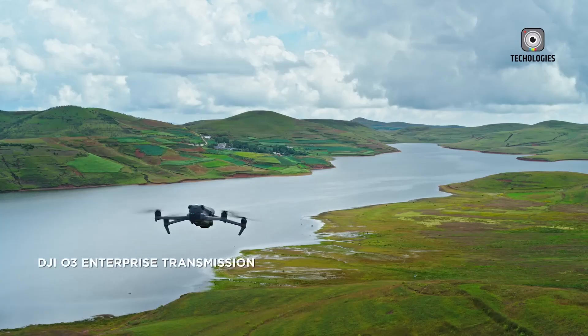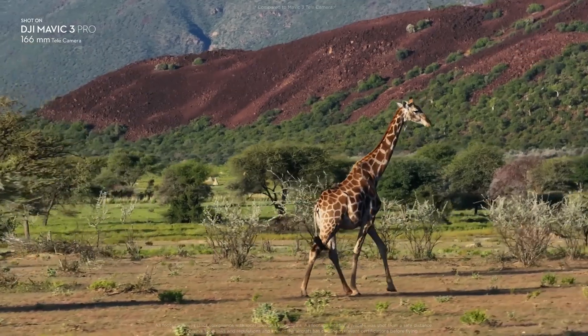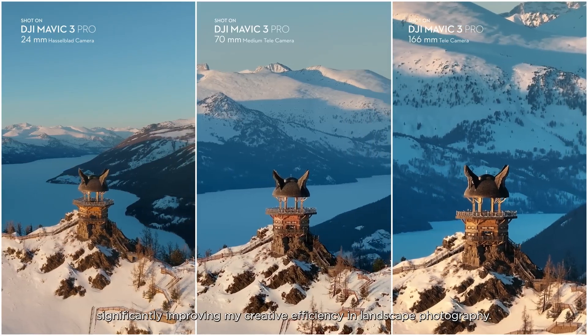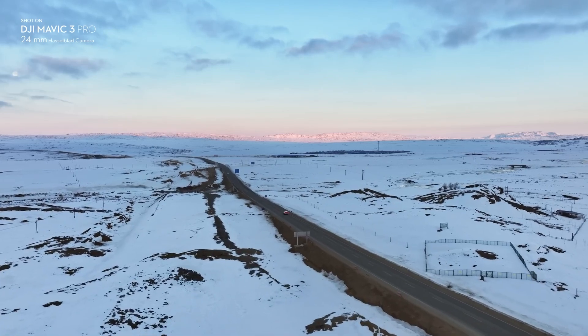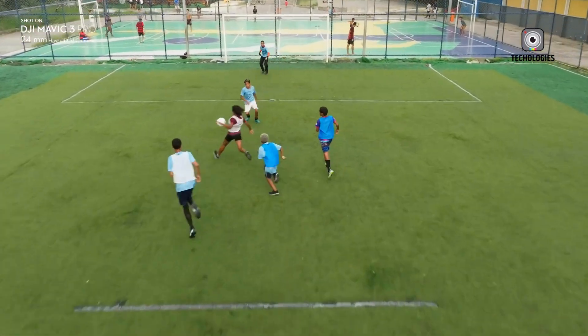A triple camera setup, similar to that seen in the Mavic 3 Pro but with enhanced zoom and resolution for each lens, could offer additional versatility. This configuration would enable more detailed, long-distance shots, making it particularly valuable for photographers needing a wide range of focal lengths and for users involved in inspection work requiring precision and detail.